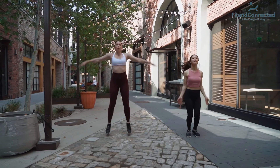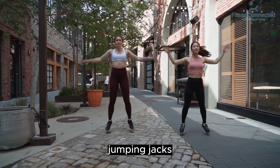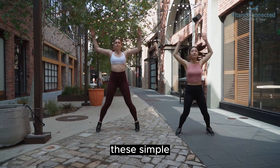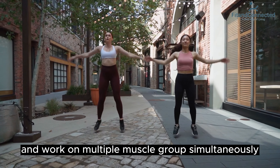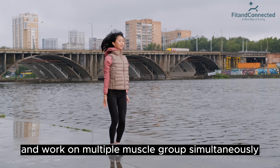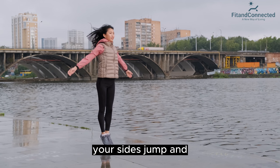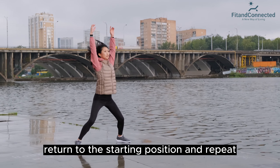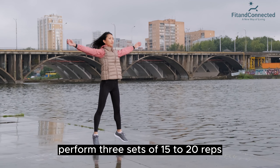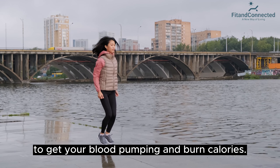First, jumping jacks. Start your home workout with a classic exercise — jumping jacks. These simple yet effective moves get your heart rate up and work on multiple muscle groups simultaneously. Stand with your feet together and arms at your sides. Jump and spread your legs while raising your arms overhead. Return to the starting position and repeat. Perform three sets of 15 to 20 reps to get your blood pumping and burn calories.